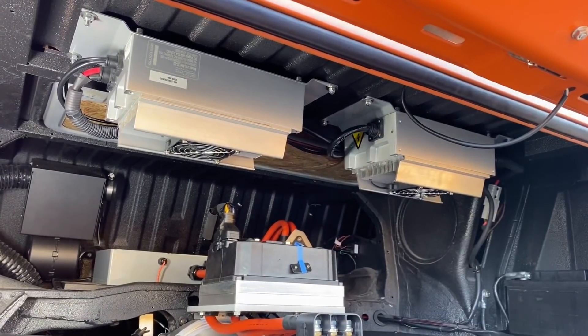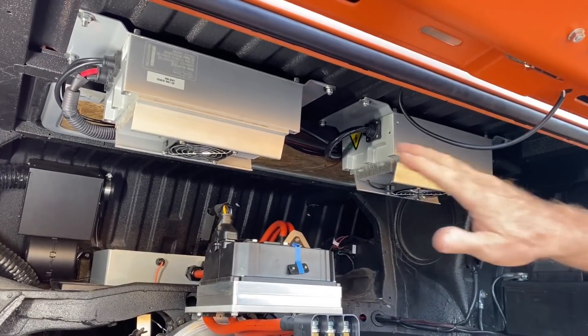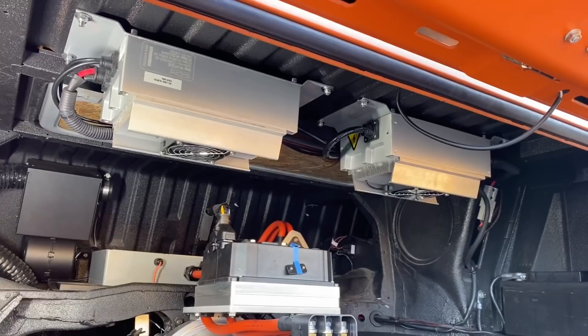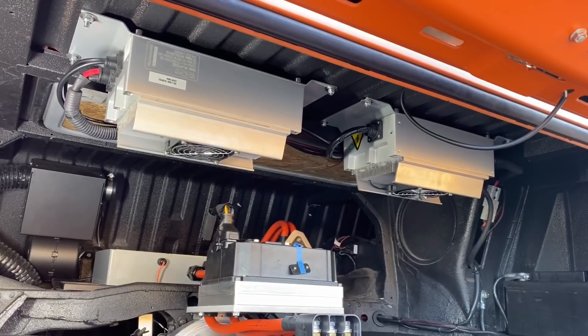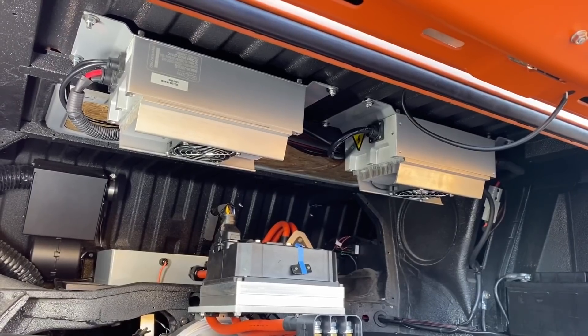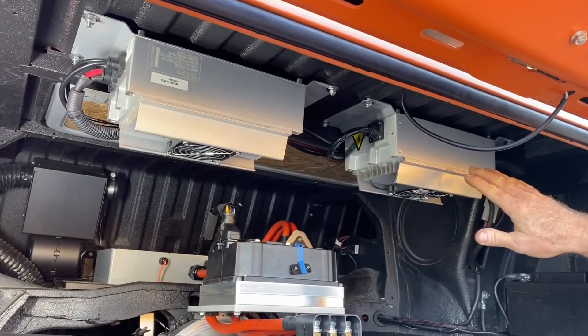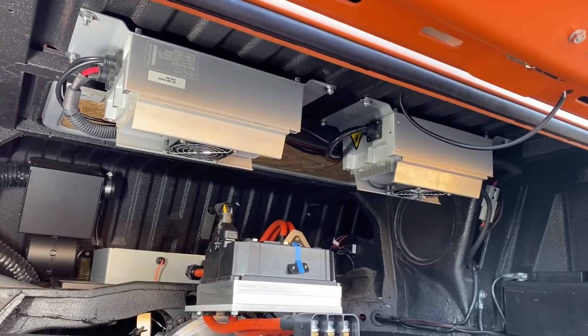Because the system has 10 Tesla modules, we decided to put two chargers in to cut the charge time in half. One charger runs by default, but if you have access to a 30 or 40 amp charging circuit, you can enable both chargers just using a knob on the dash.